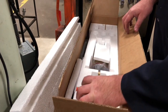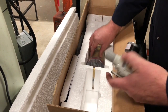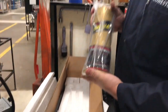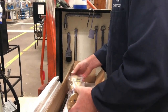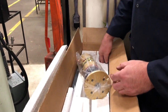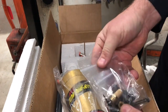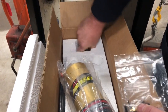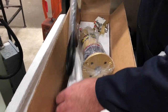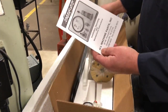Inside the box it comes with a regulator, filter, and lubricator. It comes with the drawbar unit itself, a little bit of air tool oil, some grease, and the hardware kit. There's all the hardware, and then we have the pneumatic push button station. Plus there's also a length of hose to plumb it all together, and the instructions.